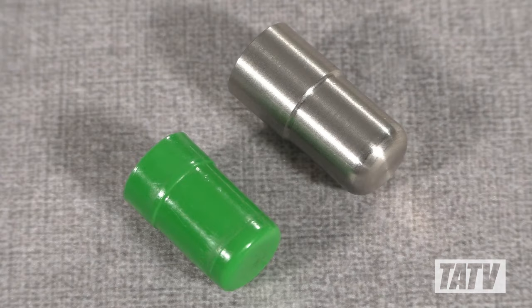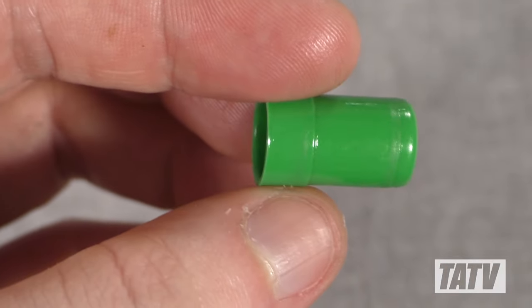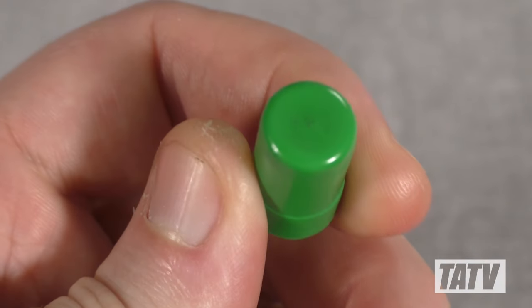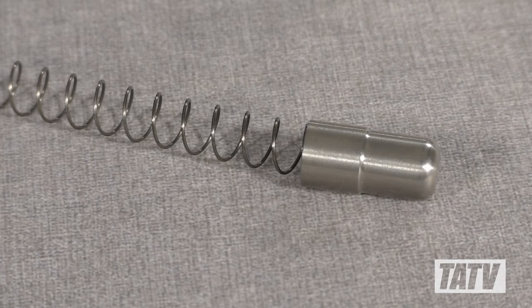Shown here is the plastic stock follower next to a replacement stainless steel model. Although plastic is used in a lot of magazine followers, it does have a tendency to wear and bind more than metal. This stainless unit will last virtually forever without any risk of cracking or wearing with age and use.